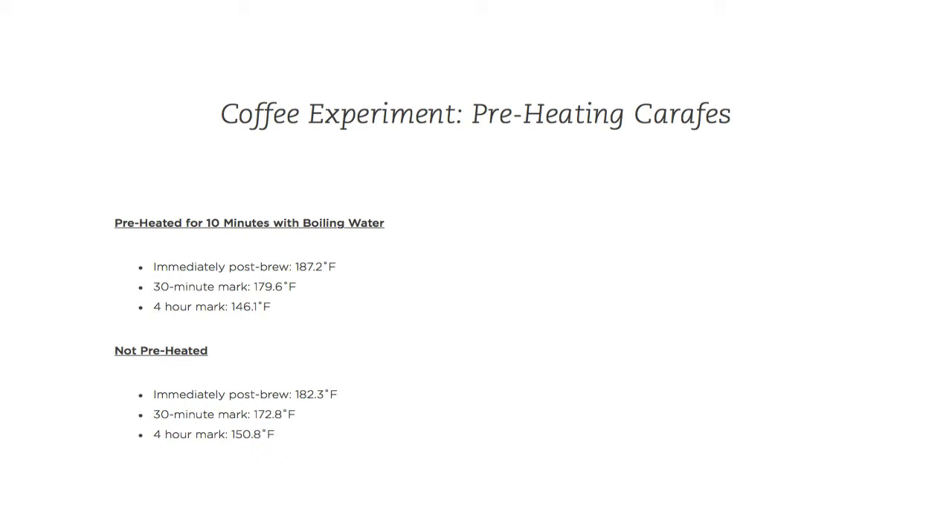Overall, I think preheating the carafe does have an effect. Every 5 minutes of preheating gives you roughly 2.5 degrees Fahrenheit — given that 10 minutes of preheating with boiling water added about 5 degrees Fahrenheit in comparison, 5 minutes would cut that in half. I'll try this again with coffee, more time intervals, and consistent timing — no 4-hour mark versus 3-hour 45-minute discrepancy. I'll also vary the preheating duration, maybe trying 5 or 20 minutes, to see how that affects things. Thanks for watching.